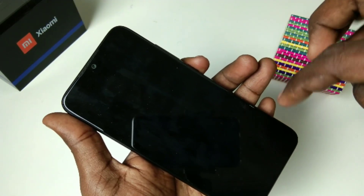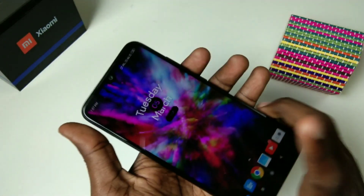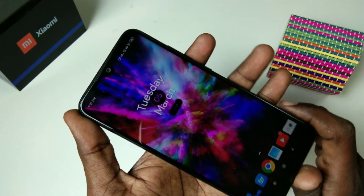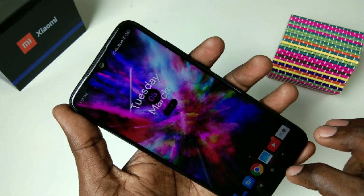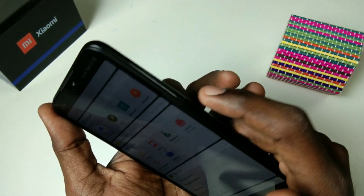Hello friends, welcome back to my channel 5 Minutes Tech. This is the Redmi Note 7 Pro smartphone. In this video we will learn how you can take a screenshot and long screenshot in Redmi Note 7 Pro. First of all, go to the screen for which you want to take a screenshot. Here I want to take a screenshot of this home page.